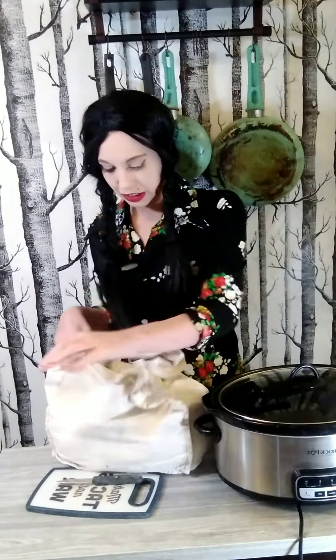Yes, you could stick it straight to the compost pile, but first we're gonna make a delicious broth that you can freeze, make soups with. It's gonna be fine.